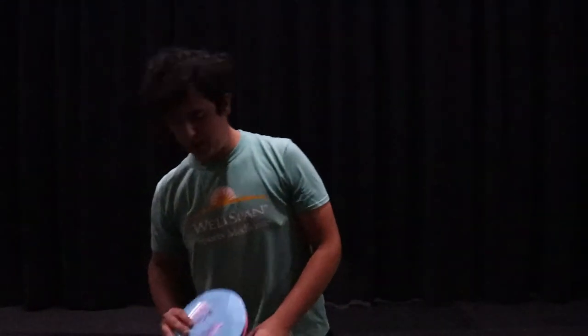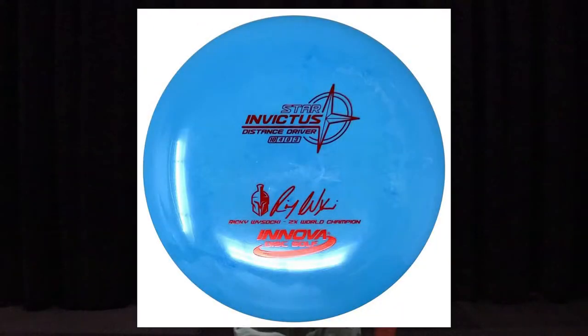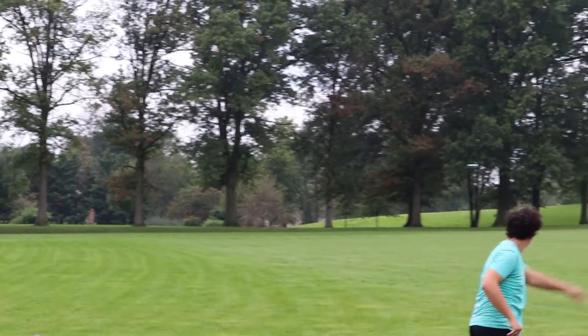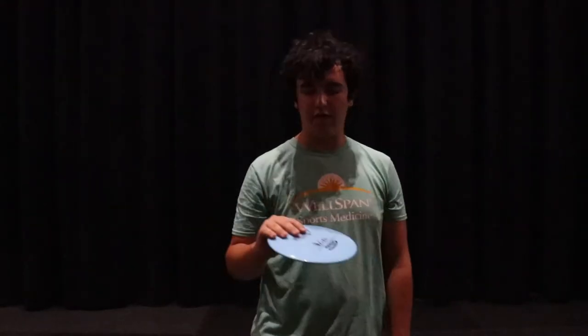Next up are my fairway drivers — I'm bagging two. First off I have a Star Invictus, the Ricky Wysocki edition. This thing has been really great for overstable shots. I basically say it's a slower type of Opto Ballista. I can force it over on anhyzer and it'll pretty much turn back to flat before fading really harsh to the left. I've also been using this on forehand when I need something nice and overstable.